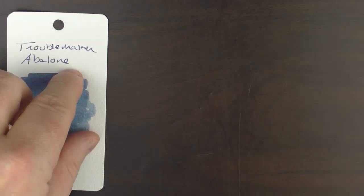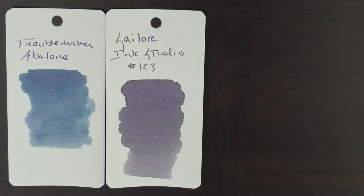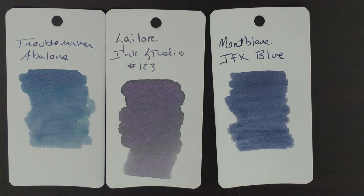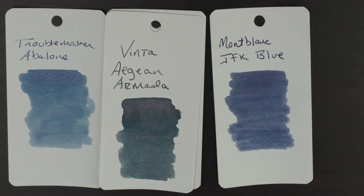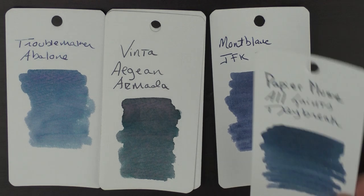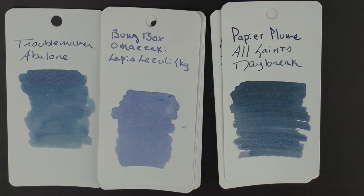For some other color comparisons, here it is with the Sailor 123, and with JFK Blue from Mont Blanc. This is a Vinta ink called Armada, then we have Papier Plume's All Saints Daybreak. I really don't have that many colors that are very similar to this. Finally, there's a color from Bung Box which is the Omazaki Lapis Lazuli.